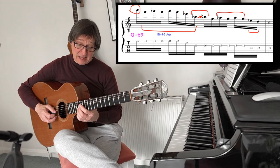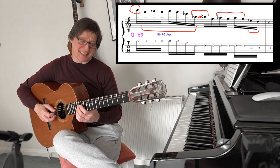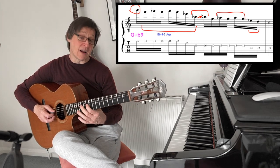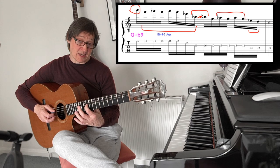I then repeat it, and then go from E-flat to the D, finally resolving on the tonic note C.